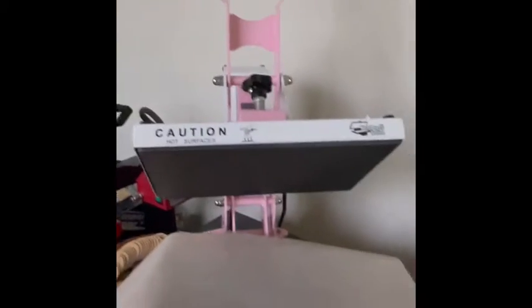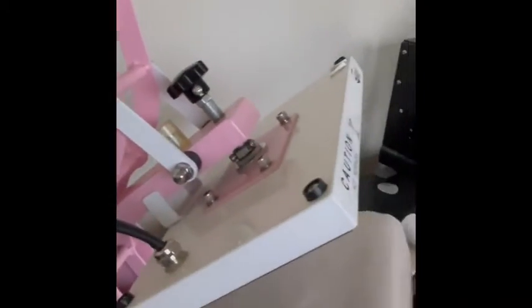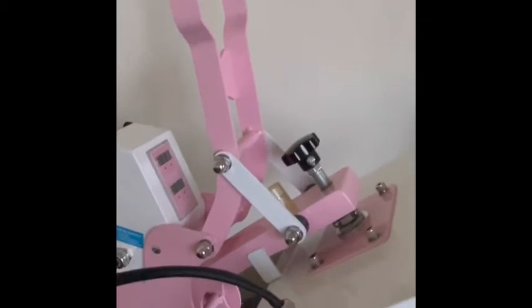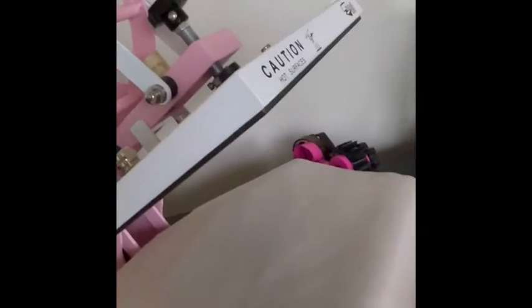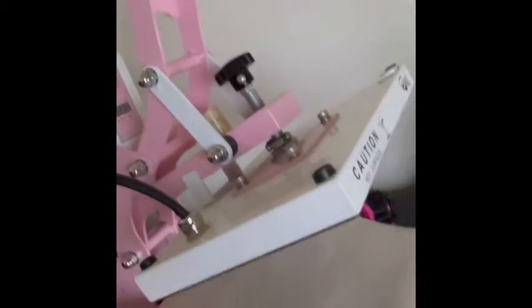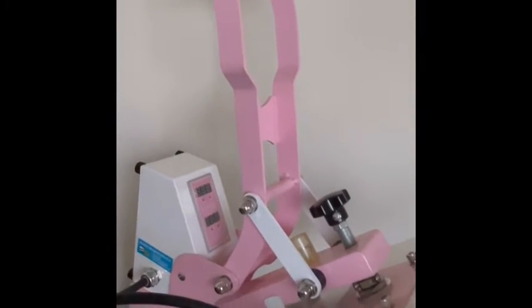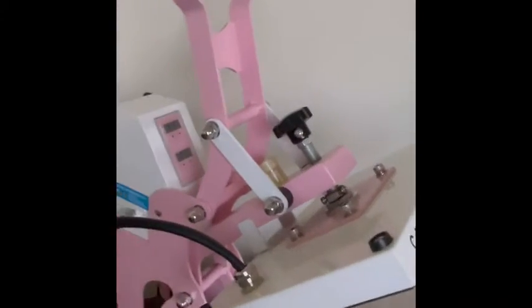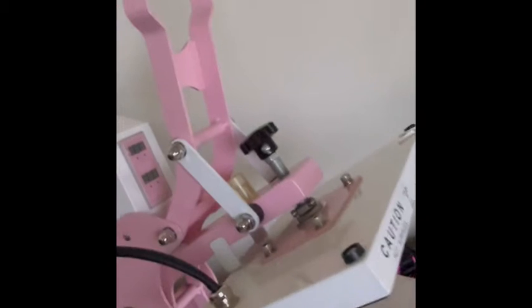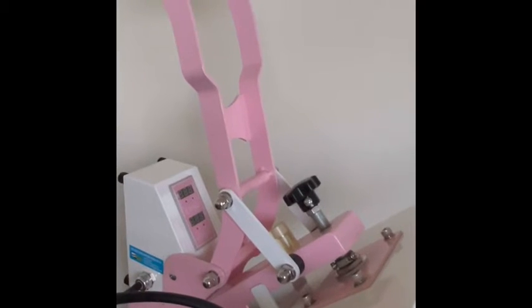We're in my other studio, and this is a 9x13 heat press. It will do everything that a larger heat press will do — it's just a little smaller, and of course it's pink because I love pink. You can do t-shirts, vinyl, sublimation, anything you'd need. But because it's 9x13, it's going to take a while to do large t-shirts. You can do pillowcases, but for large ones you need to do it in several passes.